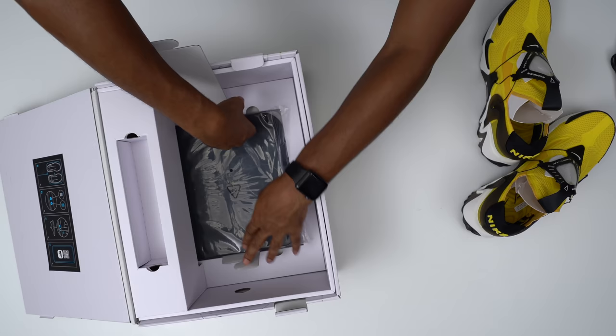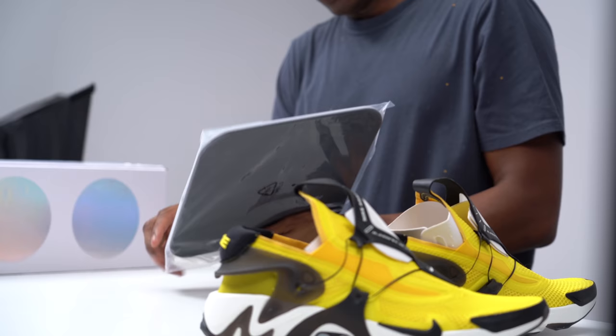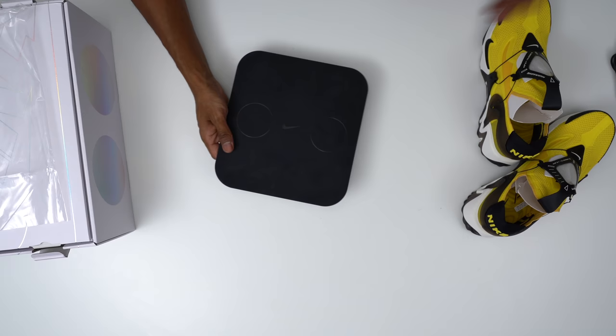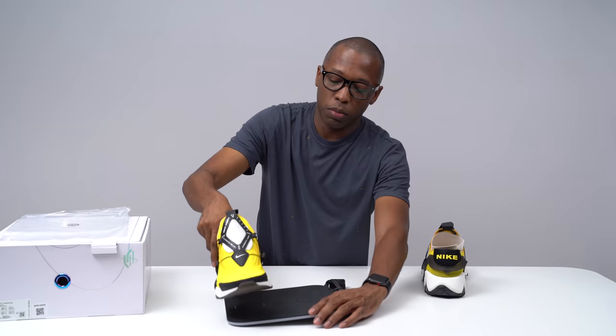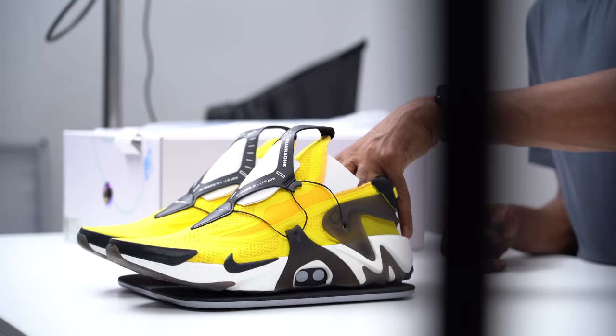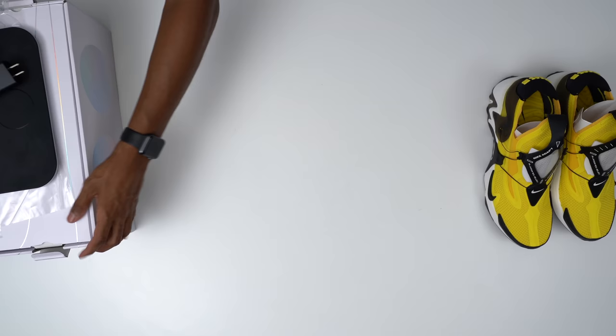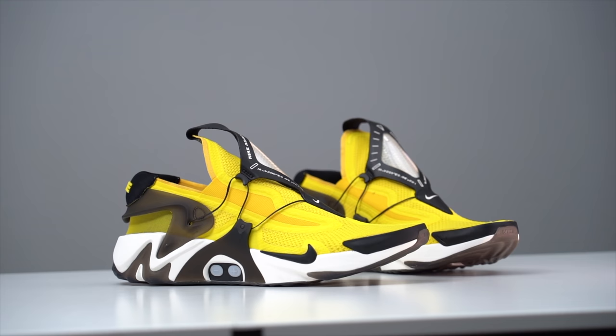What you really care about down here is this — the wireless charging pad that you're going to put your shoes on when you charge them. It's pretty simple: you plug it into the wall, plug the USB-C into the connector, and your shoes have the Nike swoosh with two circles. You just set your shoes on top of there and they'll start charging. I believe it only takes a couple of hours to fully charge and they should last a while depending on how much you're tightening and loosening your shoes and how much you have the lights on.